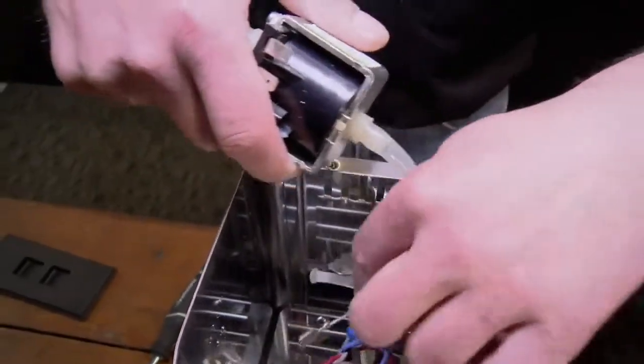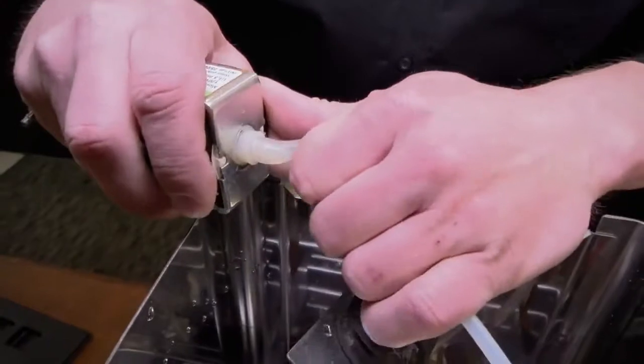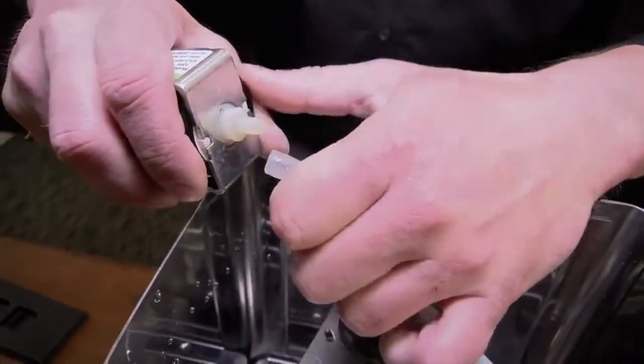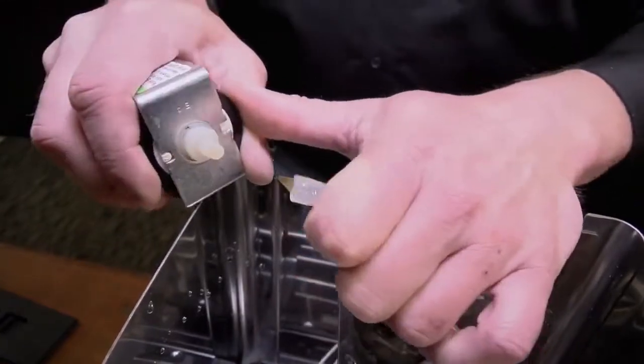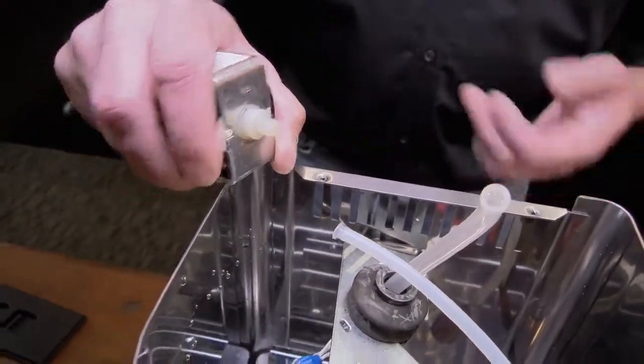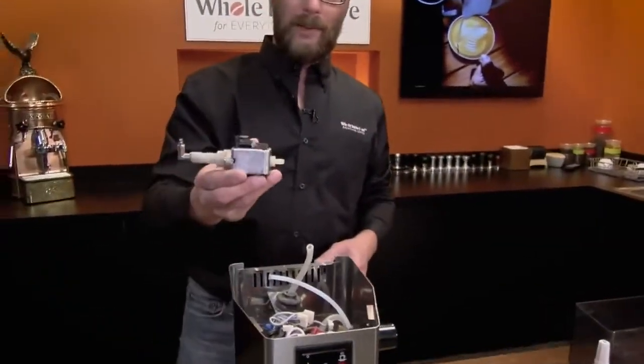Let that slide down out of your way. Now we're just going to pull the tube off — that takes a little bit of force sometimes. I just use my thumb, grab it with my fingers and pop it free. It might be a little harder for some people, but it will come off eventually. So now we have the pump completely out.